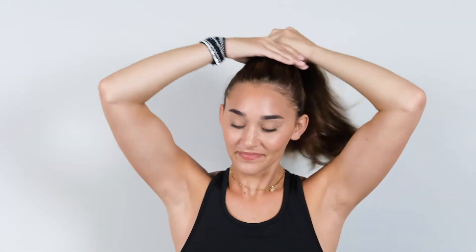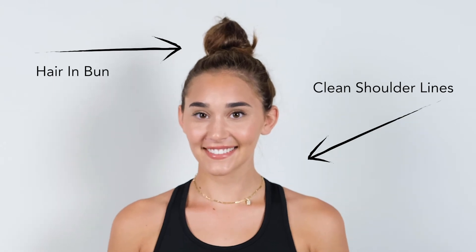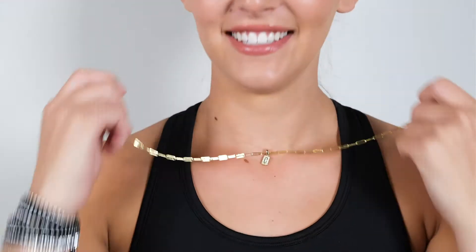Before taking your scan, let's make sure the athlete is fully prepared. If hair is loose, it will need to be pulled into a tight bun on top of the head. We don't want any hairs hanging down on the shoulders obscuring the scan. Also ask the athlete to remove any jewelry they are wearing. You want your athlete to have clean ears, neck, and wrists.